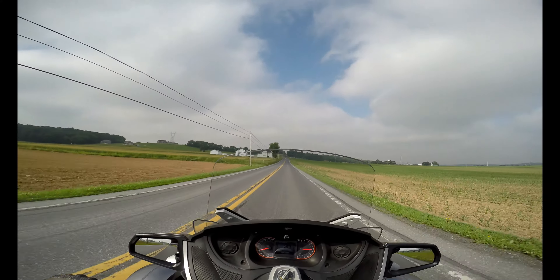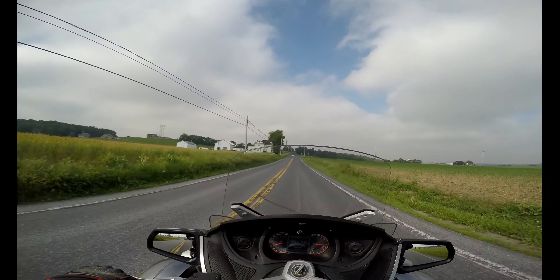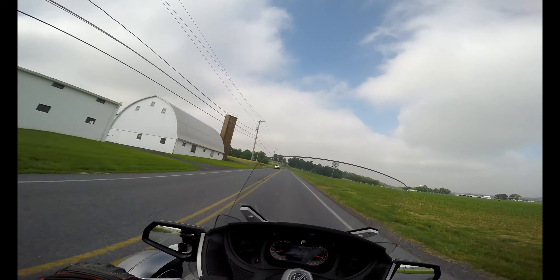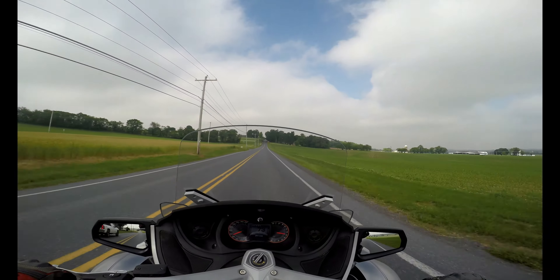It is easier to steer than a bike with a sidecar, which I've recently done — I finally got to ride a bike with a sidecar.